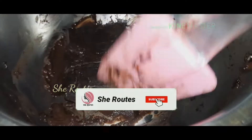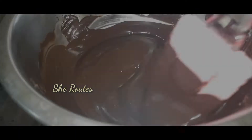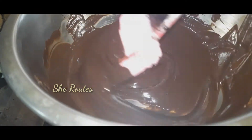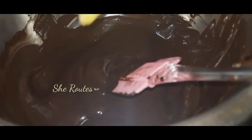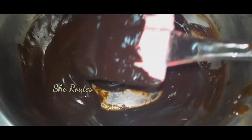Place a pot on the stove and add some water. Once the chocolate is ready, I will add butter to the hot water. Add some butter and when half of the butter melts, it will be great.